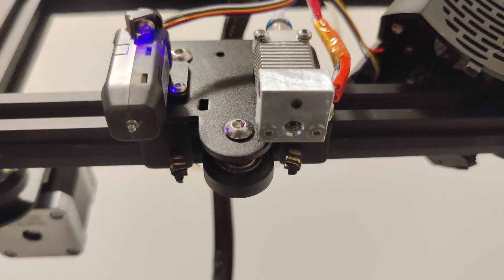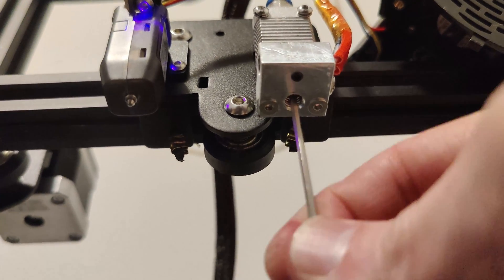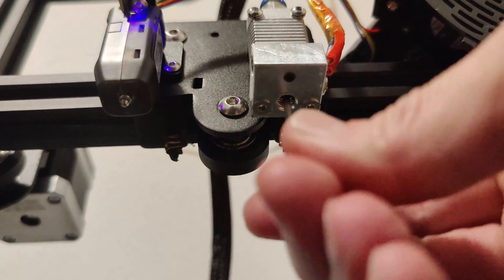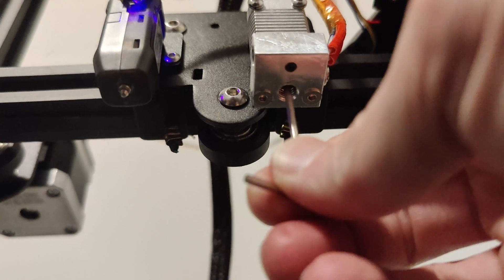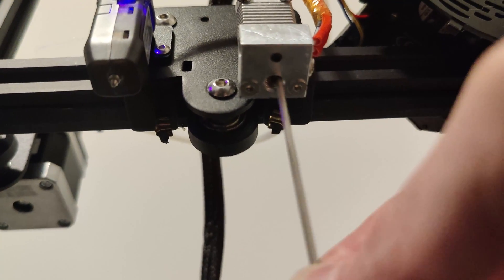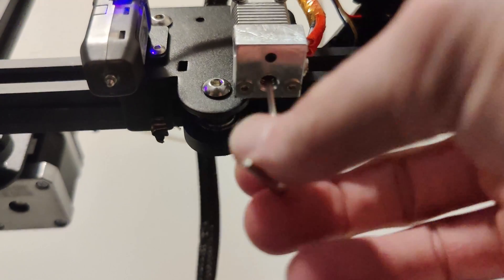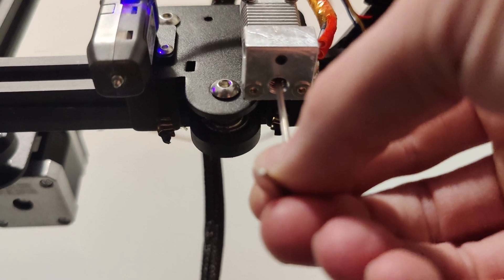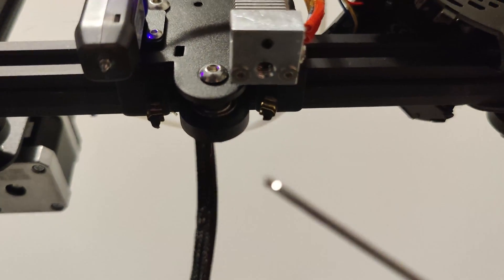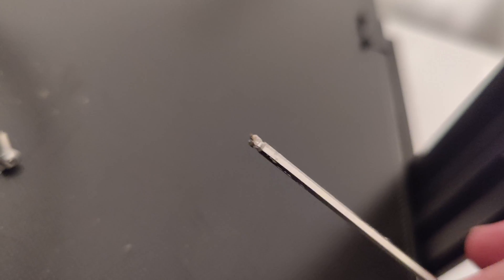While the fan shroud is off and the nozzle is out and I'm preheated, I'm going to stick the allen key up in here and try to remove any bits of plastic that are stuck. Be careful — you obviously don't want to strip anything and you don't want to pull plastic down into your threads because that would be a bad day. Whatever you pull out, don't do it too much, you don't want to damage anything, but if you can get any of the gunk out that might also be clogging your nozzle.